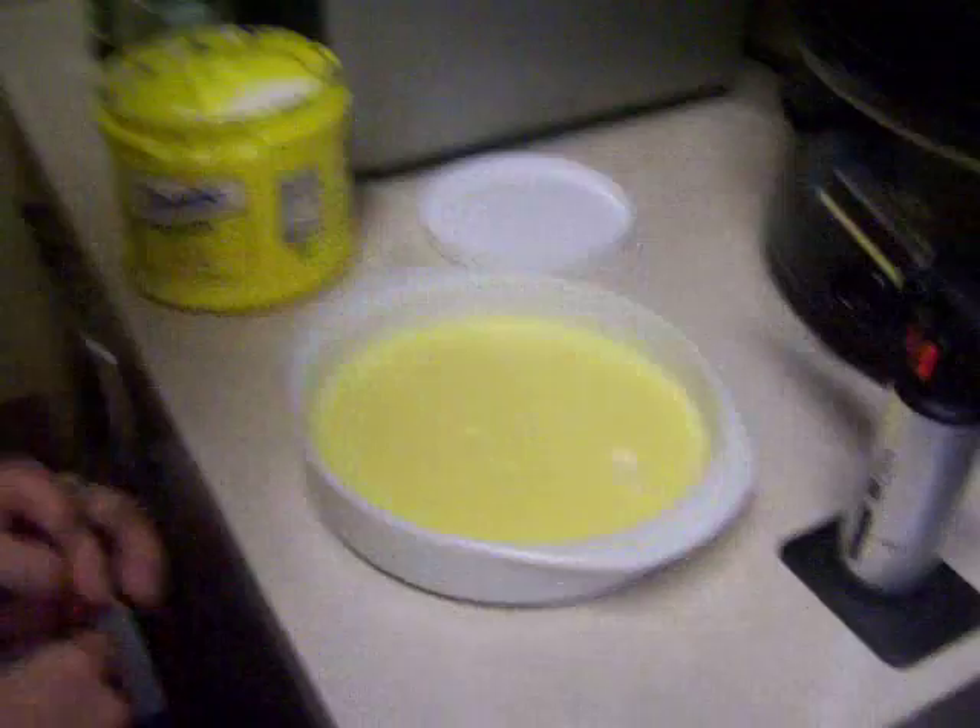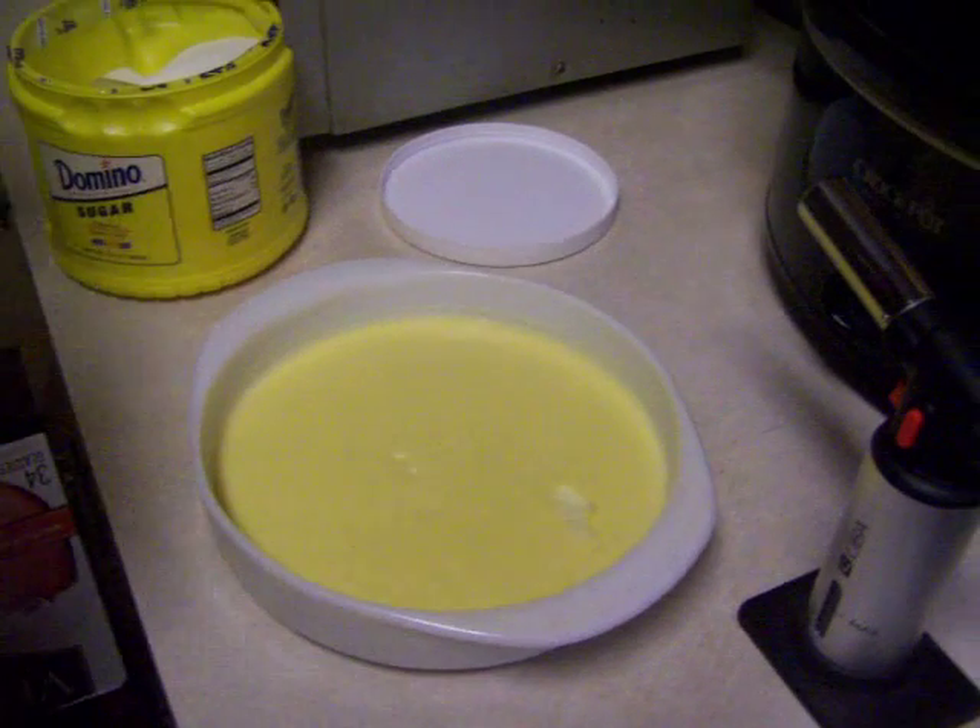Gotta pour in the cream very slowly, or else you're going to have scrambled eggs. The custard, as you can see, got absolutely beautiful. Now we're going to try the brulee part, which I've never done before.